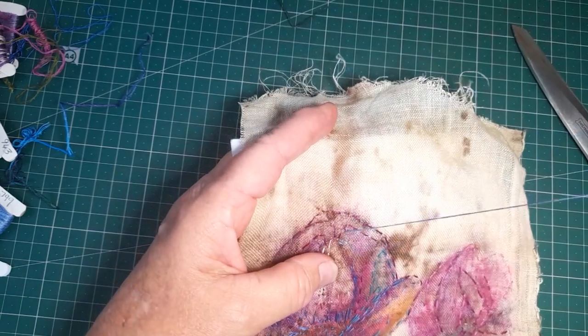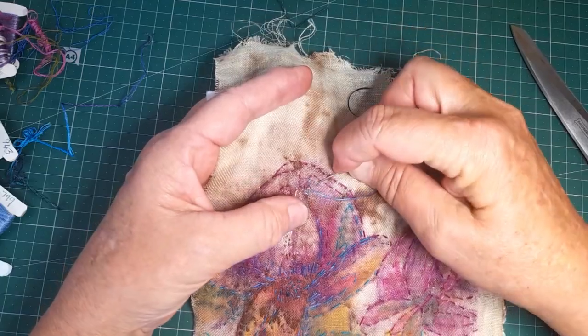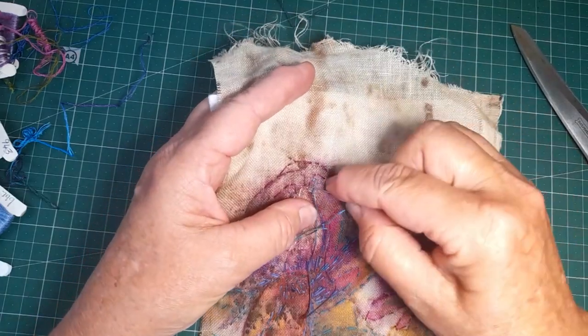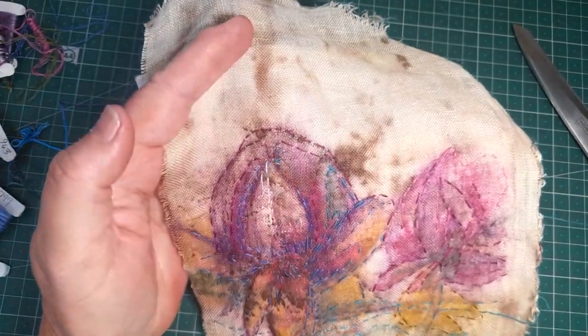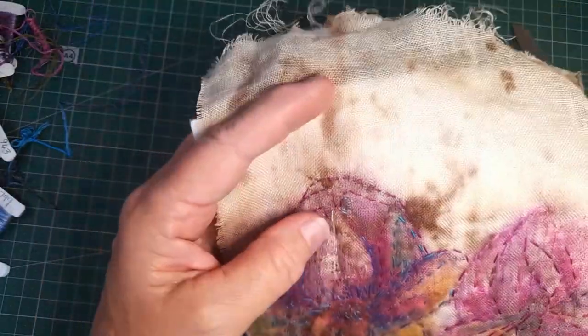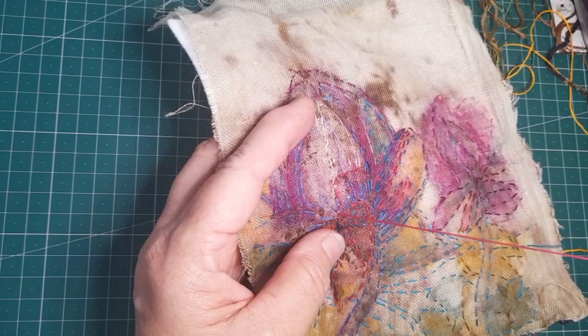As you can see here, I'm just adding in a little bit of shading with seed stitch. So we've got running stitch, we've got seed stitch, and later we'll have a little bit of French knots — and that's pretty well all you need for this kind of work.